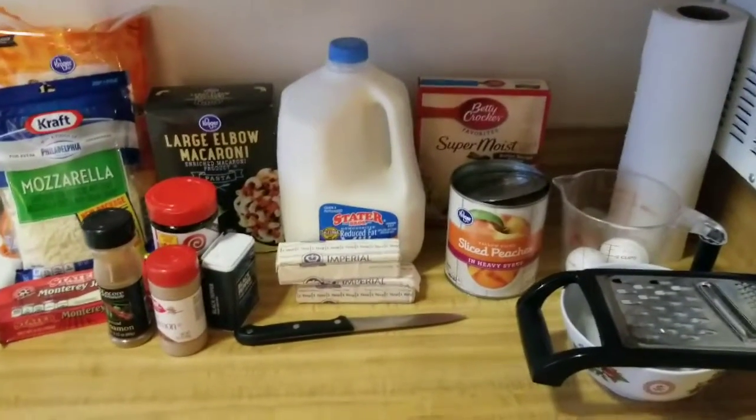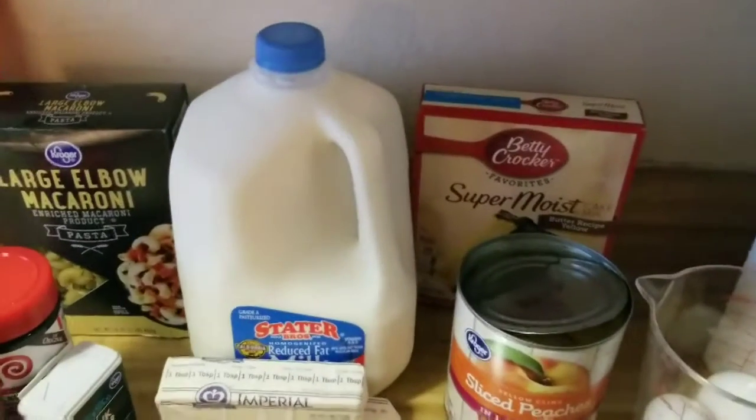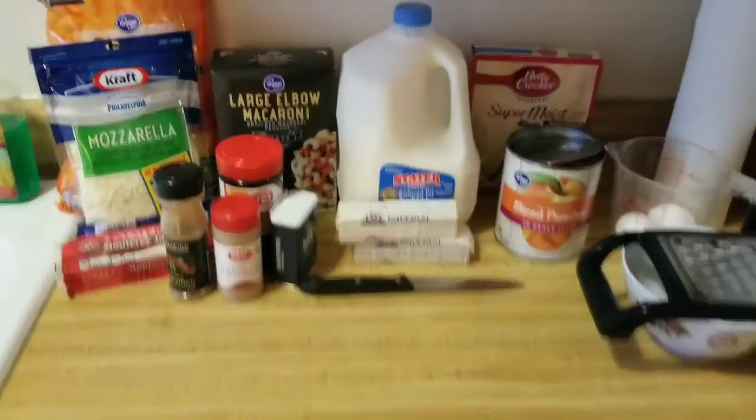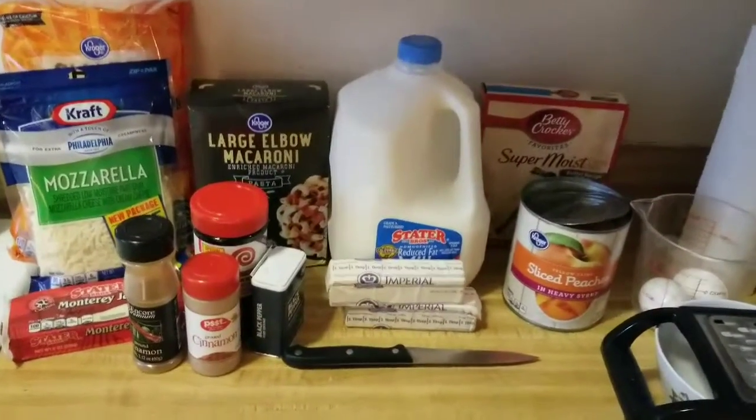Hi guys! Welcome back to another cooking video. This time it's a Thanksgiving edition — a side dish, one of the main side dishes, and an easy simple dessert.